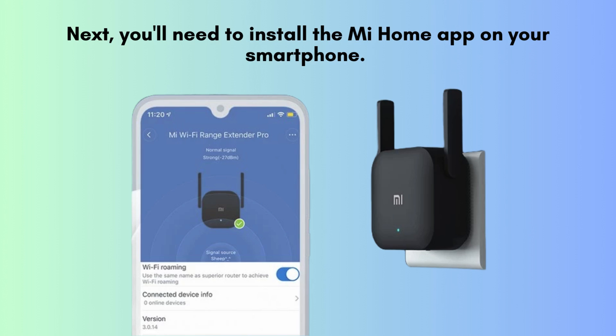Next, you'll need to download and install the Mi Home app on your smartphone. For iPhone users, the app is available on the App Store, and for Android users, it can be found on the Google Play Store. This app is essential for configuring your Mi Wi-Fi Extender Pro and managing its settings.